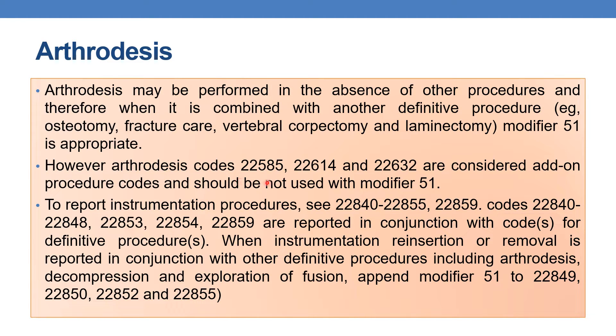However, arthrodesis codes which come under the category 22585, 22614, and 22632 are considered add-on procedure codes and should not be used with modifier 51. These arthrodesis codes — 22585, 22614, and 22632 — should not be appended with modifier 51 because they are add-on codes. To report instrumentation procedures, you need to refer to the code range 22840 to 22855 and 22859.